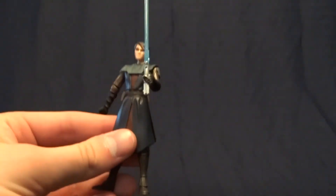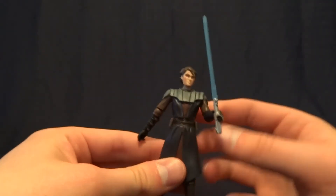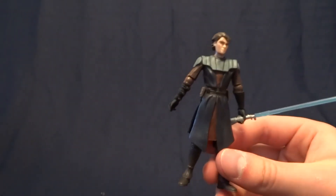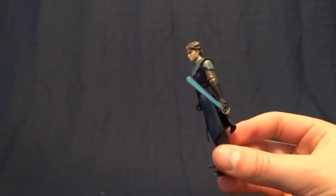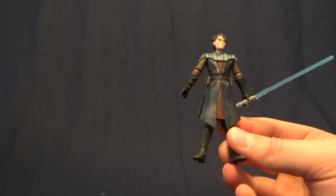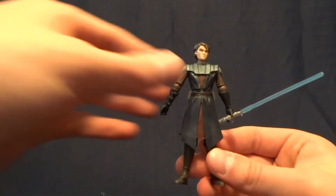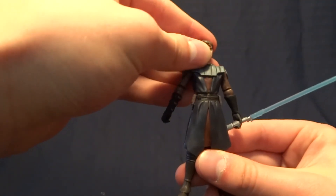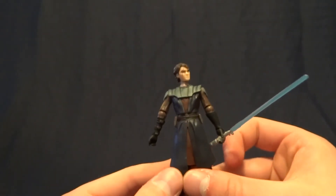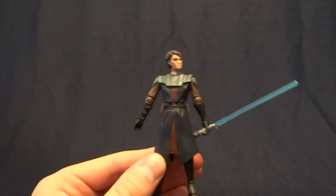This was obviously meant more for kids than it was for collectors, so it's not a huge deal. Not the best figure, not the worst. It's just a passable version of Anakin Skywalker from the Clone Wars. If you have any comments or questions, please leave them down in the comment section below, and I'll see you later.